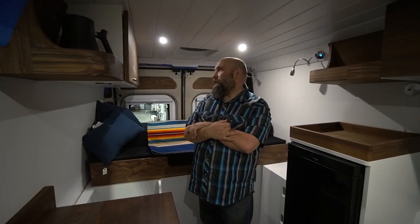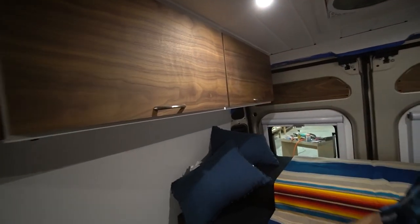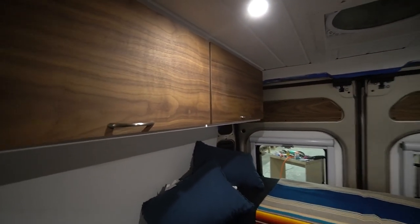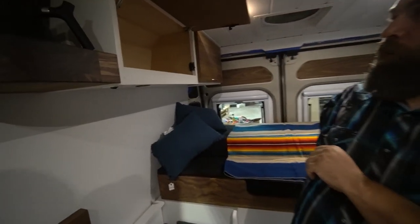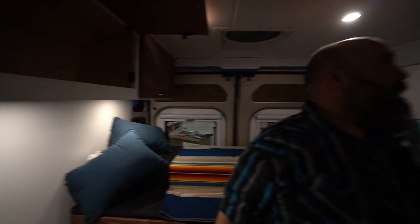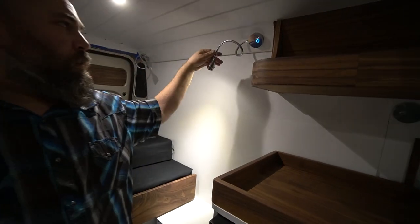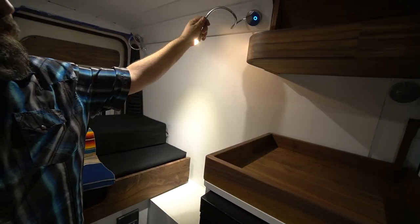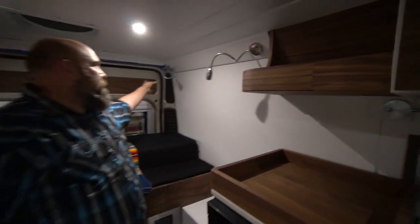That is Bryn trim right there. Bryn and Andy really put some time in — they matched the grains, which is just what good carpentry should do. These all have stand-up arms for under-cabinet lights, and then there are these little reading lights as well.